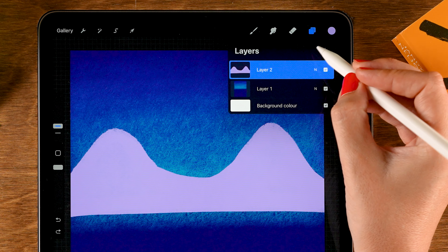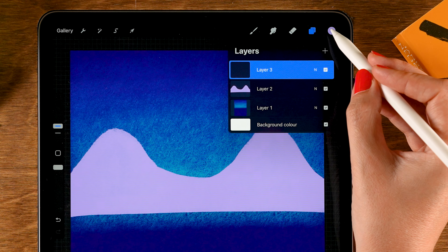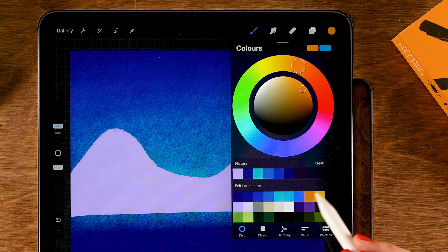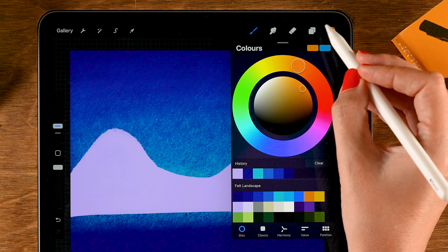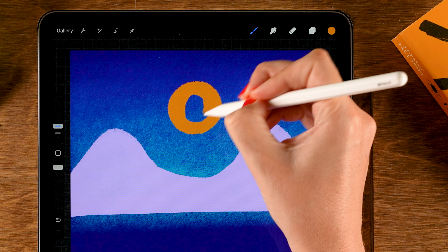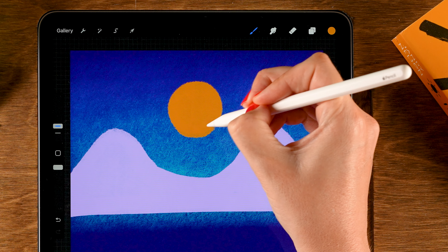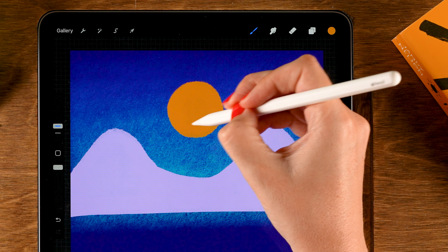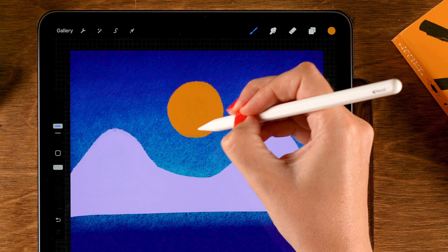Now let's make another layer — tap the plus. Let's create a sun; we'll do that with the ninth color in the first row. Let's make a nice circle up here with those nice rough edges, right in the center.